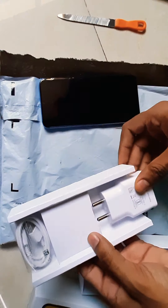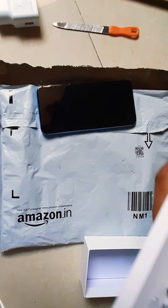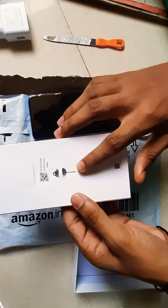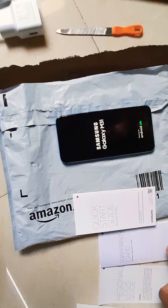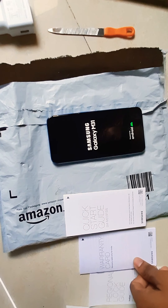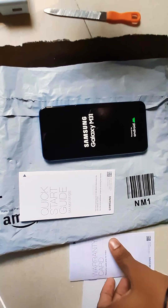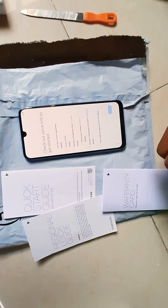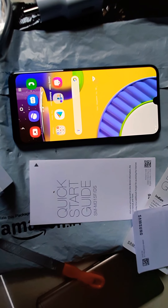This is the back cover on which some specifications are listed, like 'Manufactured in India' — so a big thumbs up for that. Inside the box, we have an adapter, a cable, and a SIM tray tool.